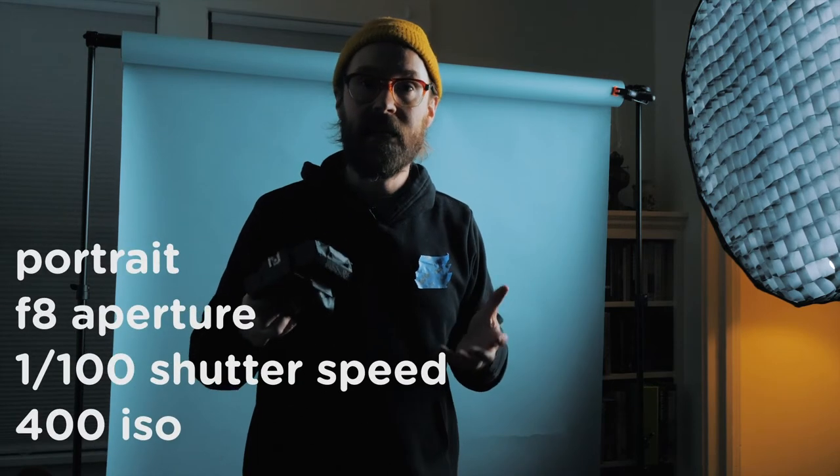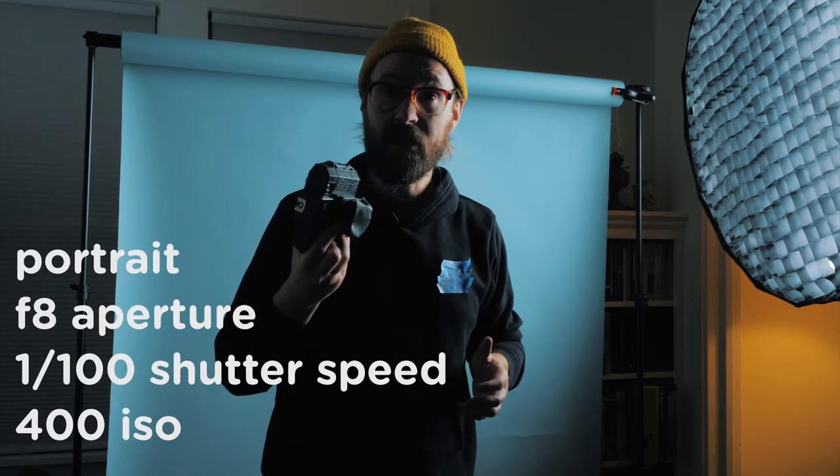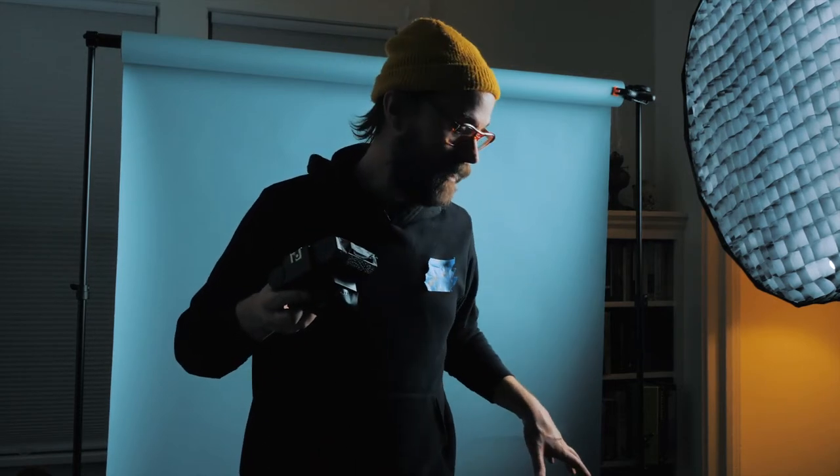I'm going to try and get as close as I can to that and see what we can do. I'll be using the portrait setting on the Holga — obviously we're shooting portrait. It focuses at one meter or about three feet, so I've set up some tape on the ground and we're going to be standing there trying to get some really nice shots. A lot of times when you're out in the field with a Holga I don't have a tape measure, but I've measured the distance here to try and get a really nice sharp focus.